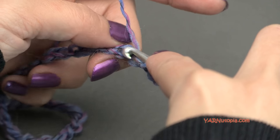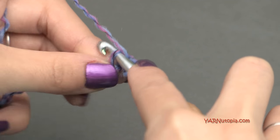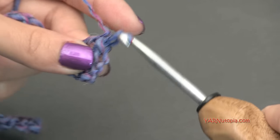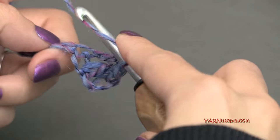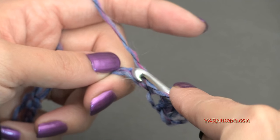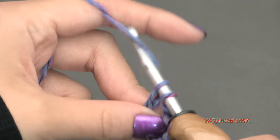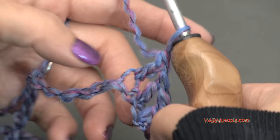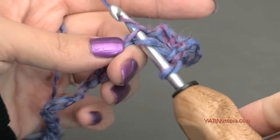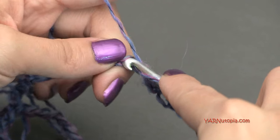Yarn over once, go into the next chain. If you're using the same exact yarn as me, it can get kind of difficult to see your stitches, so just find the next chain. Yarn over and pull through, then yarn over and pull through 2 loops, and yarn over and pull through 2 loops. You can go in the back ridge loop or in both top loops — it really doesn't matter where you go, just go in the chain. The reason it doesn't matter is because we're going to single crochet around the whole piece when we're finished.